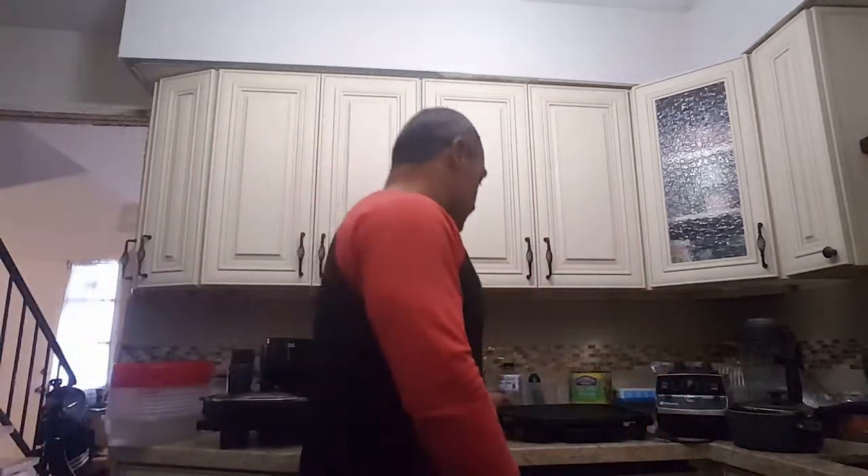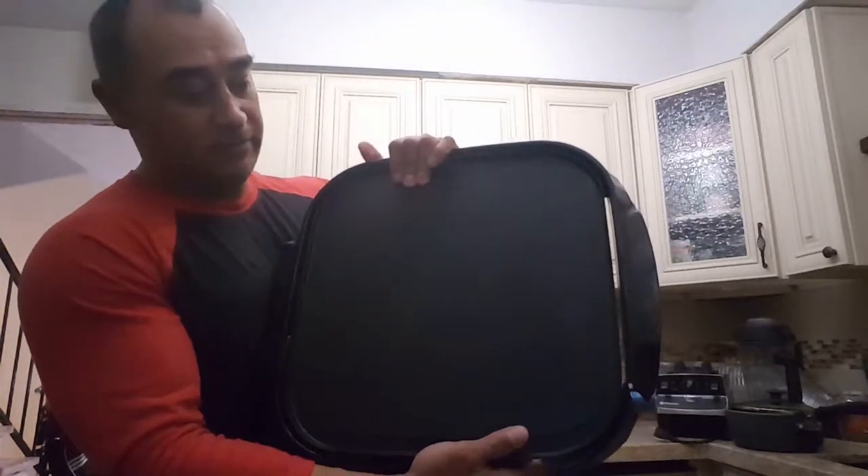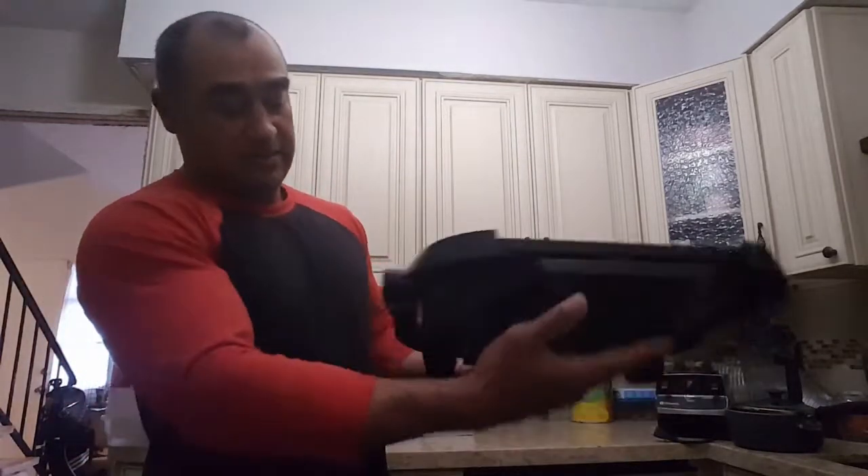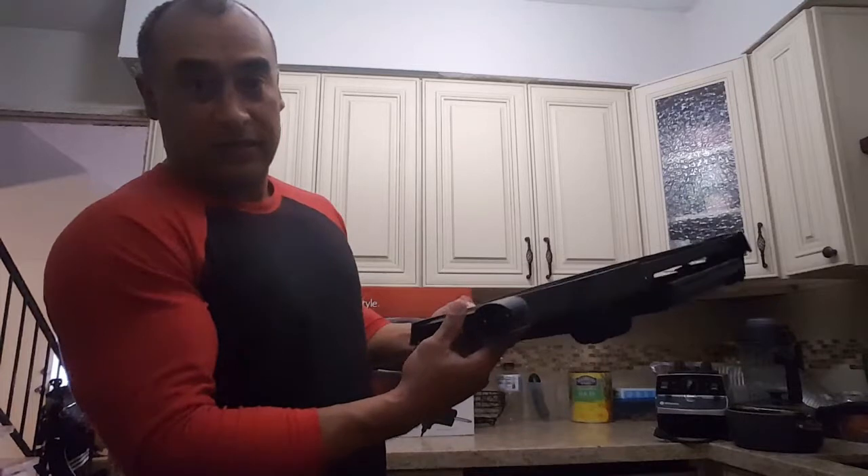Hey, how's it going people, this is Carlos. Today I'm going to show you three cooking wares I use to do my meal preps. Okay, let's get started. First thing, this electric hot pan just connected here.